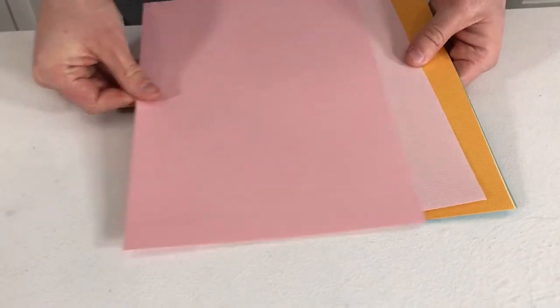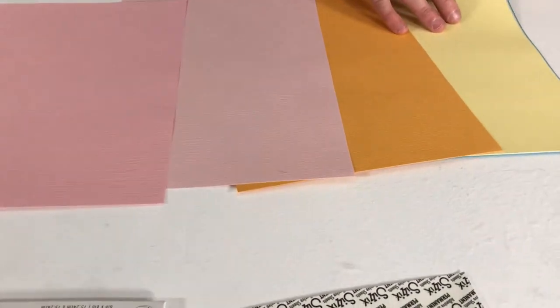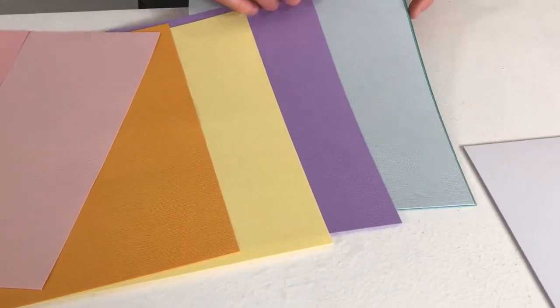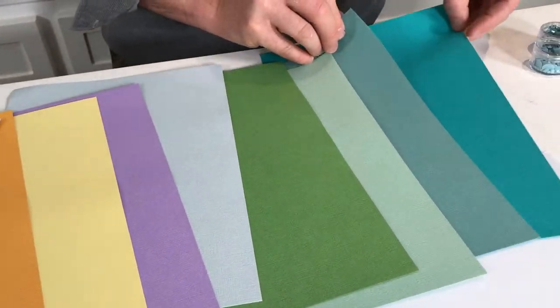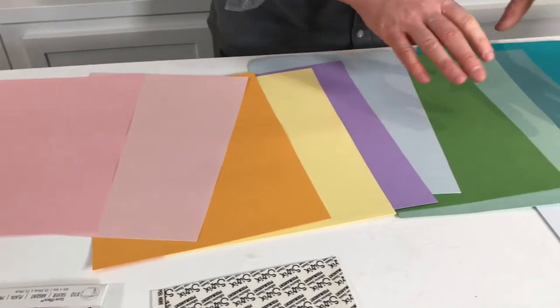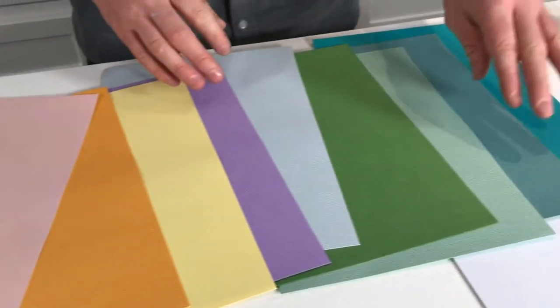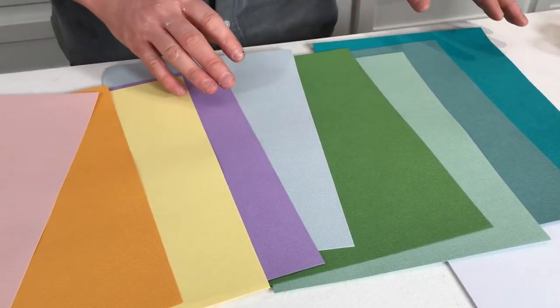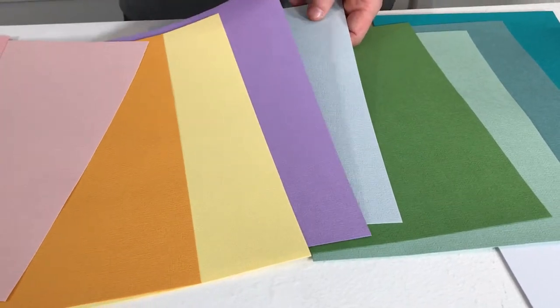You're getting 10 sheets of our colour story textured cardstock. Spreading them out, we have all these pink colours — ballet slipper, limoncello, lavender dust, and arctic sky — and then all these green colours. We've got mermaid kiss, agave, green tea, and lush leaves. There are two different types of pinks, two different types of yellow-slash-orange, a blue, and lavender dust, which is one of my favourites. You get all 10 sheets in this set.